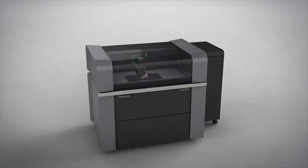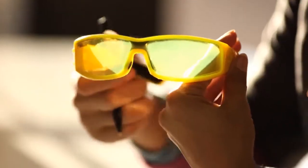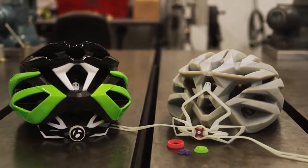With PolyJet Connex technology, a part or assembly can have a variety of mechanical properties, opacities, or colors. This one-step process delivers prototypes with final product realism quickly, efficiently, and affordably.